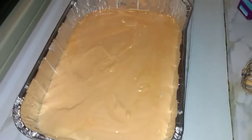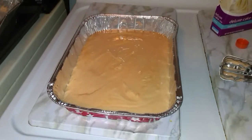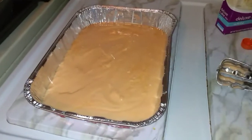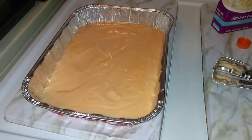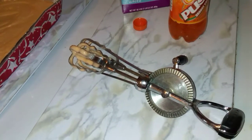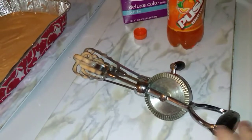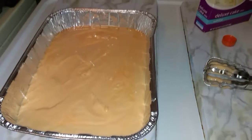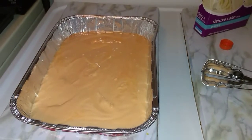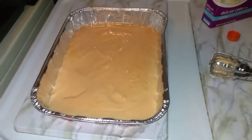There it is, all mixed up. I'm getting ready to put it in the oven — you bake it just like a normal cake, 350 degrees for about 20 to 25 minutes. This is what I use to mix up my stuff; my daddy bought me this a long time ago and I still use it. I'm gonna get this in the oven — it's like a dreamsicle cake. I'll show you what it looks like when it's all finished.